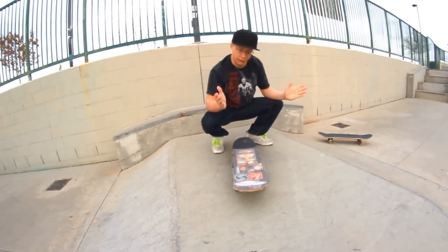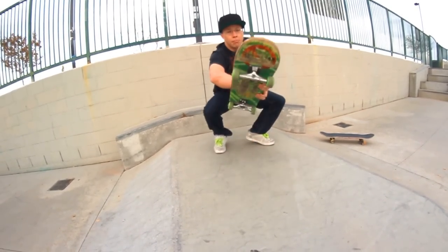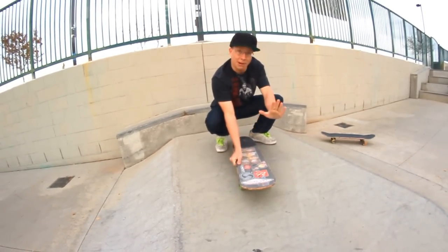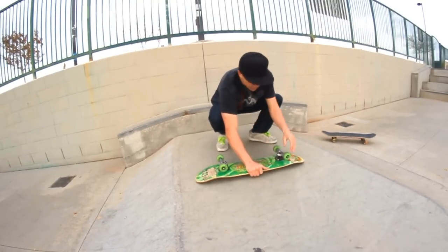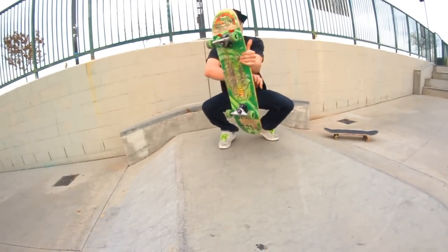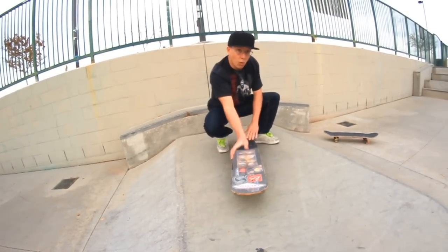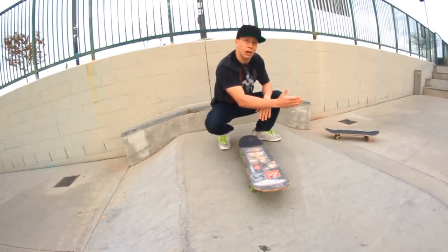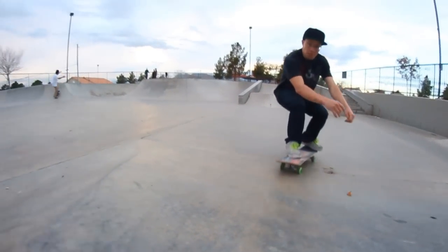Now you're not going to actually flick the board vertically, but if you try, you'll end up somewhere in the middle. Think about it like this: you're doing this, you think about doing this, you'll end up somewhere in the middle. Because if your scoop is right, you'll never under rotate.